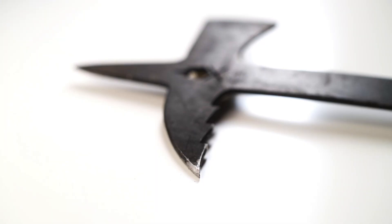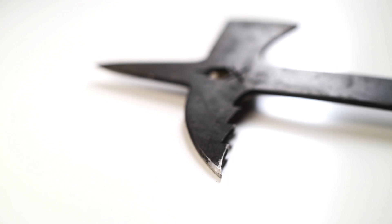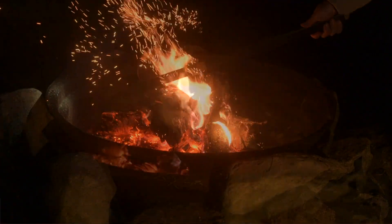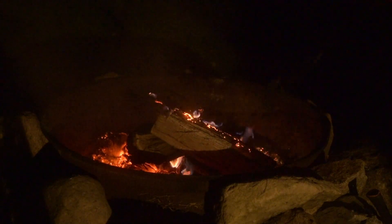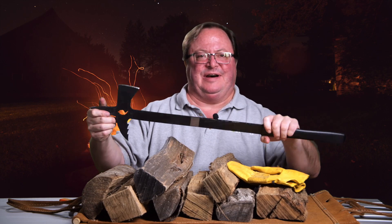But my favorite part? This is the deal: the serrated hook. You can latch onto and lift logs, you can roll heavy logs, you can easily move logs back onto the flames when they fall off onto the side. I really love jamming it into a piece of wood and then lifting it back up onto the hot spot of the fire.